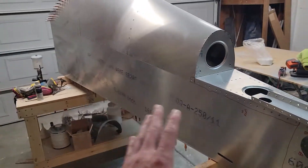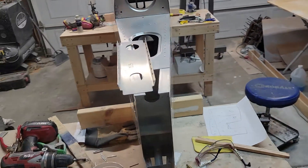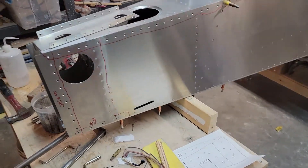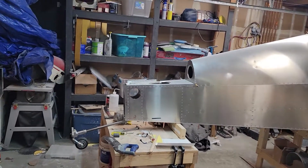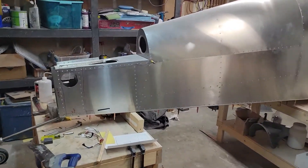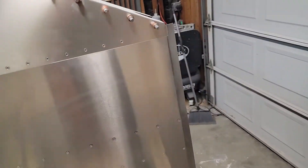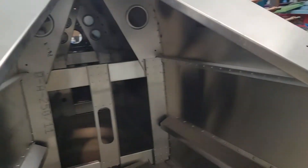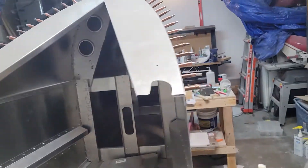I've got the sides and the top done — the bottom you don't rivet until later. There's a half bulkhead that's not riveted in yet. The garage is a mess, but let's do a little walk around. It looks pretty good; didn't really have any issues, everything fit nicely. I'm really loving this aluminum work — it's so much easier than the plans-built airplane I did.